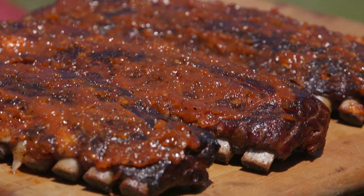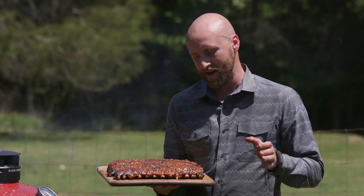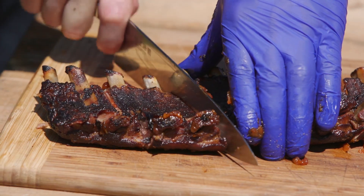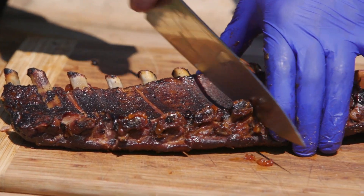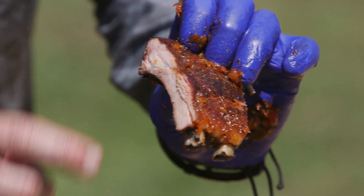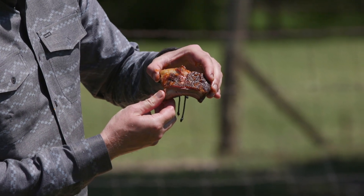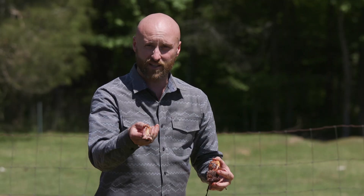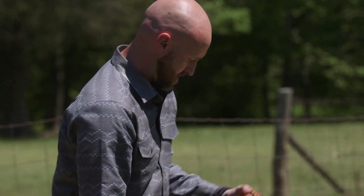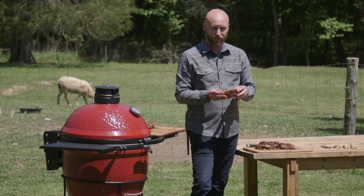Look at how that just set up on there. Let's let them rest for just a minute and we'll start slicing. One thing I like to do is flip them over and cut from the bottom side — you're able to follow the meat line and the bone better, and just cut right through the meat. Fantastic. Nice bit of smoke ring there, and that bone just pulls right out. That's a gorgeous color — the red there, that's from the smoke. This is where Cheshire Pork and Kamado Joe are just a perfect combination.